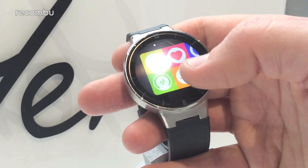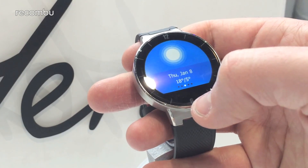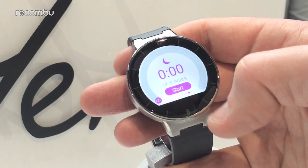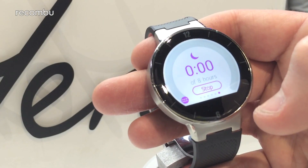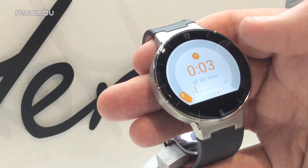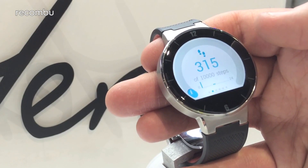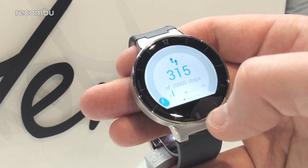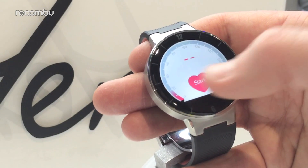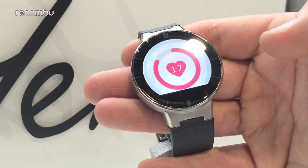Unfortunately, like the Moto 360, there is a little black gap at the bottom of the screen, which is kind of annoying and does detract from the overall experience. That said, the screen is perfectly fine for a $149 device, and we're definitely excited to play more with the Alcatel Watch. Hopefully it should be coming to the UK in the next couple of months and we'll get you a full review. Check back for even more CES live coverage — thanks for watching.